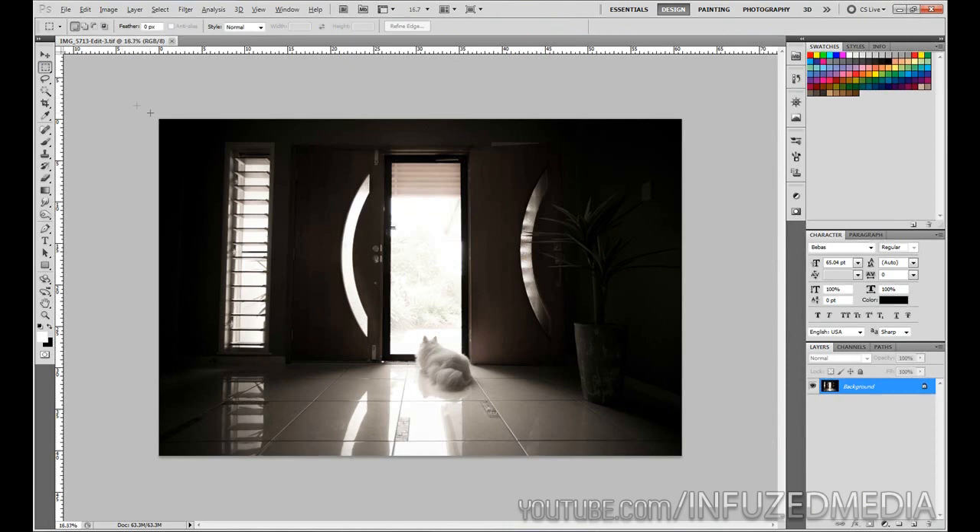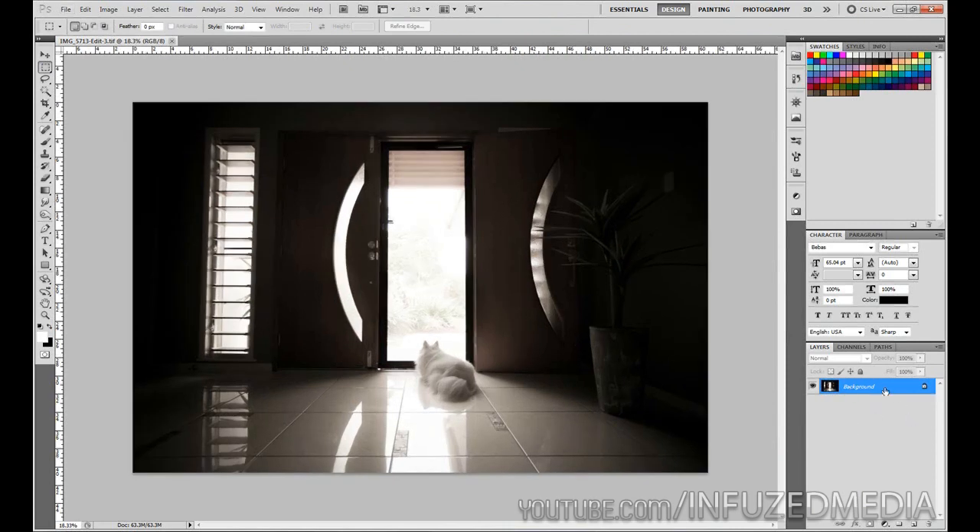Here we are in Photoshop. We've got our layer here as a background layer, and all we want to do is click and drag it down to the new layer icon to duplicate it. The reason I duplicate it is just so I can always keep the original file there — to compare it or to avoid destroying the original. You don't really have to do it, but it's just something I do. So the first thing we're going to do is fix the perspective.